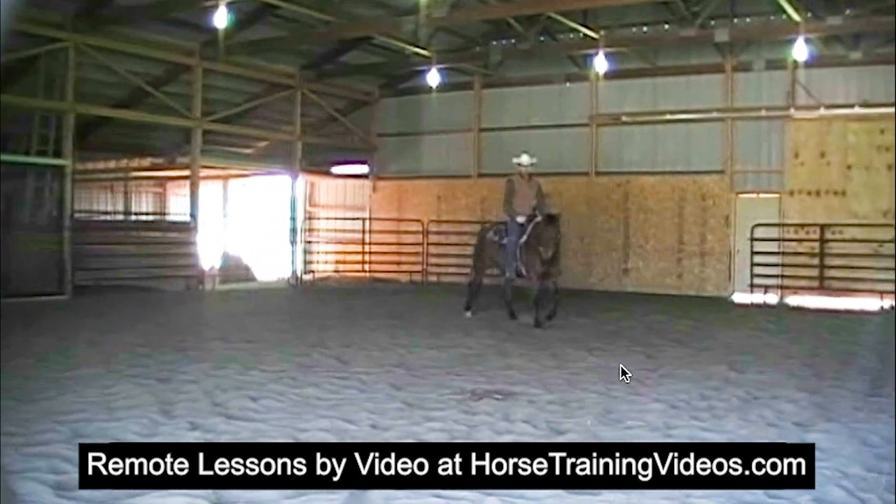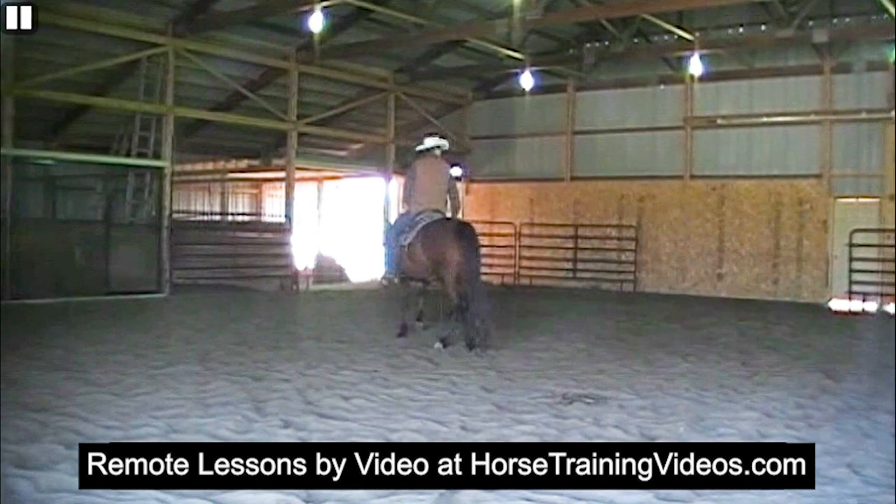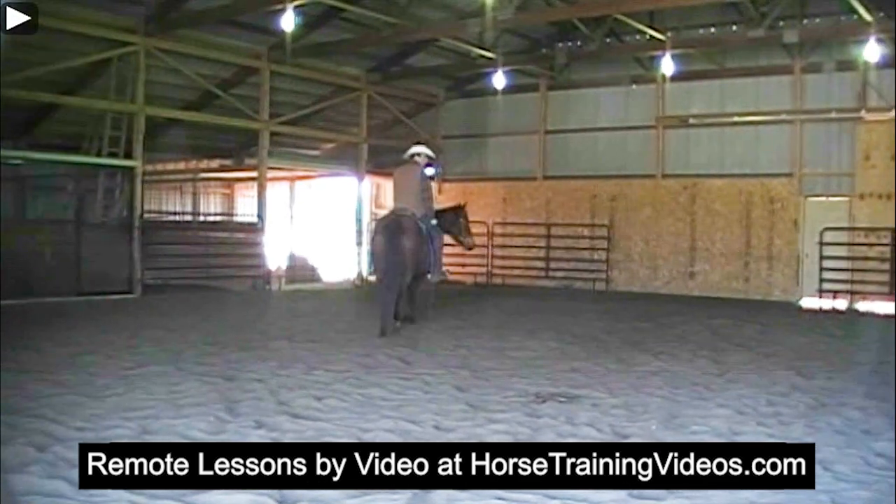It looks like he's getting ready to go into a spin. Personally, if I was him warming this mare up, I would have spent more time suppling her — I'd get her to bend more, ask for a greater degree of bend. I'd also be driving her a little bit so she walked with a little more impulsion, meaning stepping with more deliberate steps. That'll get you better results with the suppling and the control. Let's hit the play button again.